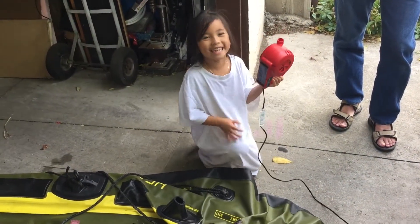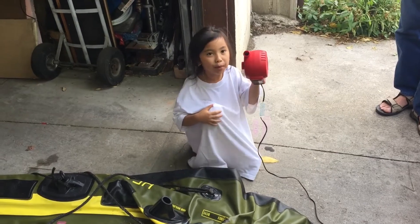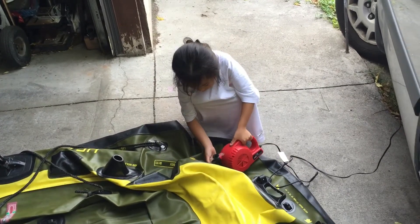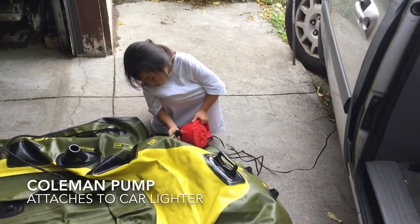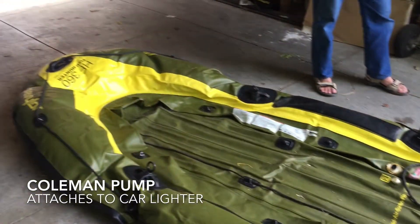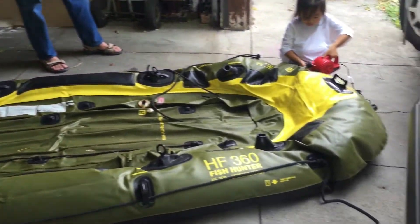Step one: pump up the boat. This pump attaches to the car lighter, and the whole boat — as you can see — only takes about 15 minutes to pump up all five different chambers.